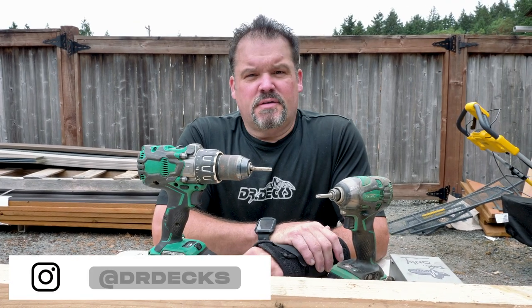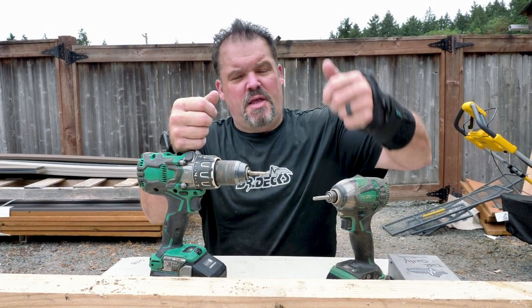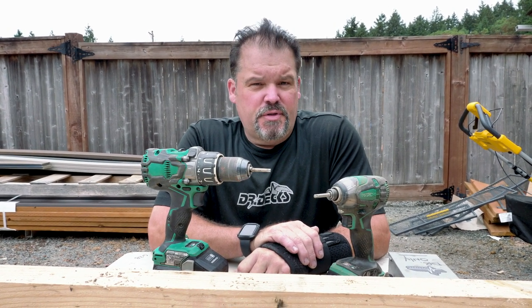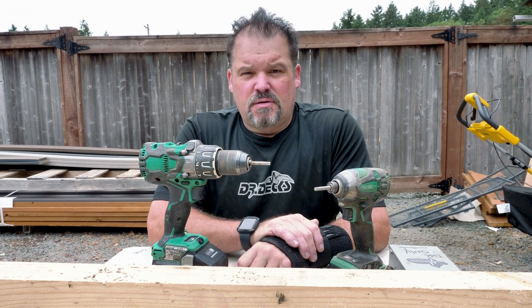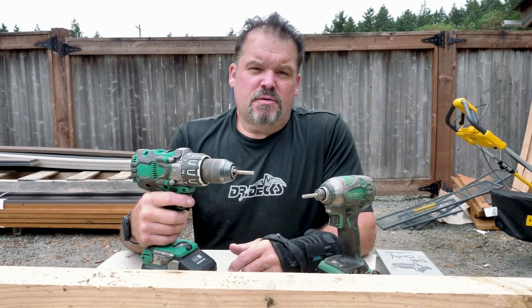Hey guys, Dr. Dex here. Today I want to talk to you about what's the difference between a standard drill and an impact driver. This video is for those of you that really aren't familiar with power drills, or you might be looking for a new one and you don't know the difference between these two. I'm going to show you why and how we use them and what the difference is.